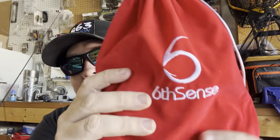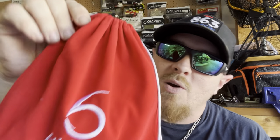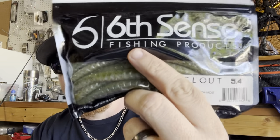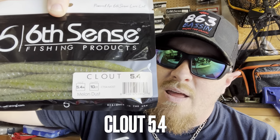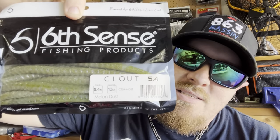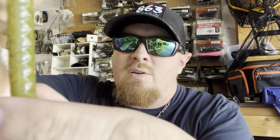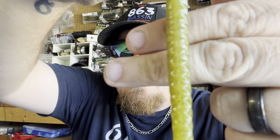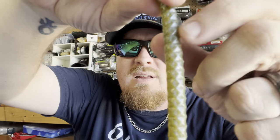Like every single month, they send it in a nice velvet bag — this time it is red with a white logo and white drawstrings. First off, we have a soft plastic: this is a Clout 5.4 in Melon Dust. It's a 5.4-inch stick bait, and if you notice real close, it has a triangular diamond pattern going down the entire body of the bait.